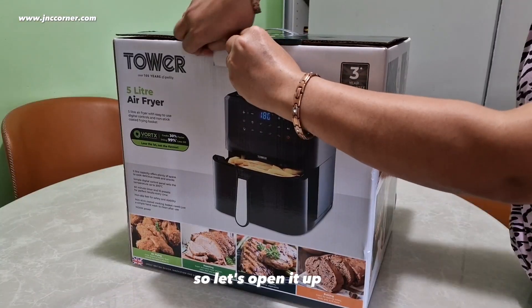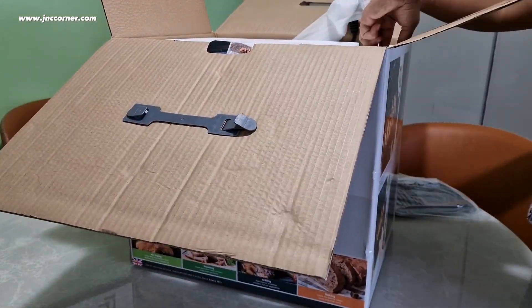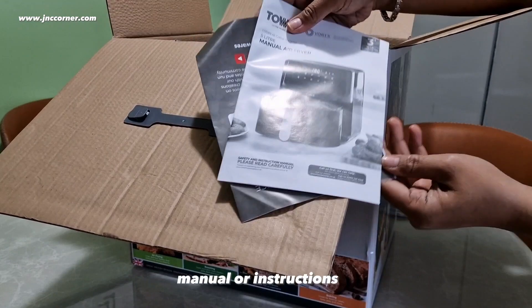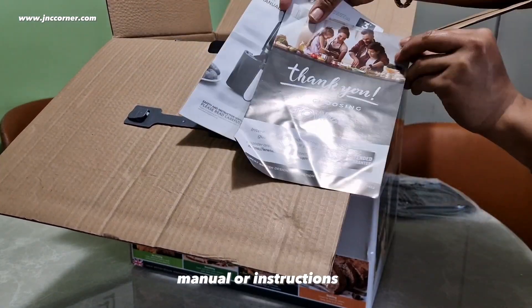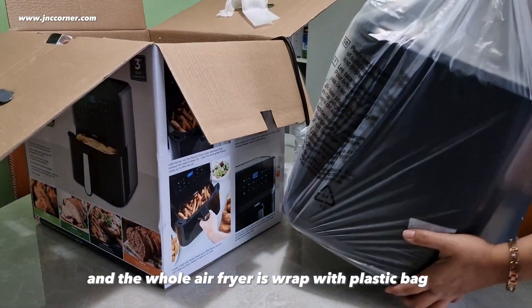So let's open it up. We got a grill tray, a manual or instructions, and the whole air fryer is wrapped in a plastic bag.